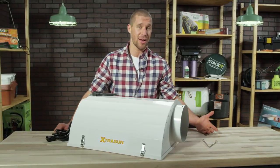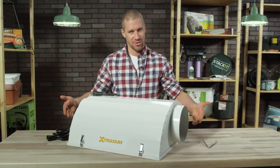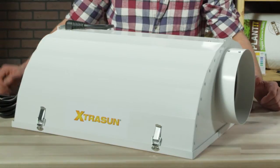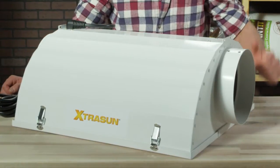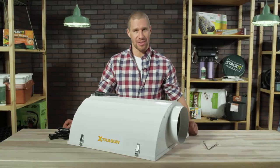Want a great reflector at a great price? Today we're looking at our Super Value line of Extra Sun Reflectors. This line is a quality performer with a solid reputation and is priced to fit your budget. So what's not to like? Currently, there are 10 models in this line.